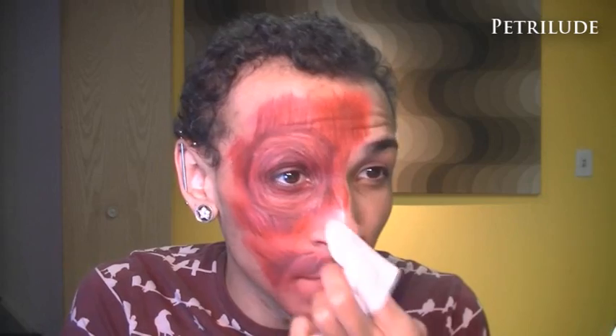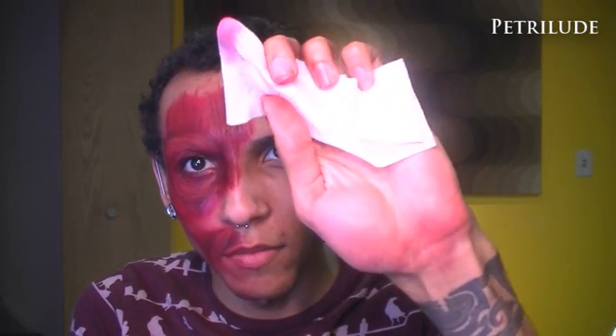Now if you have any areas that need cleaning up — like I got smudges on my nose because I did it all at once instead of working in sections after setting — you can see my palm is bright red and some product got into areas it shouldn't have. There's also some stuff hanging off my face.